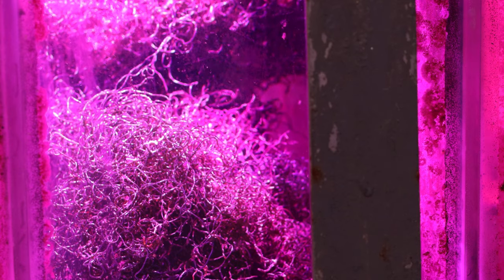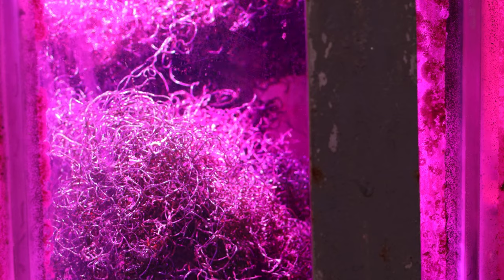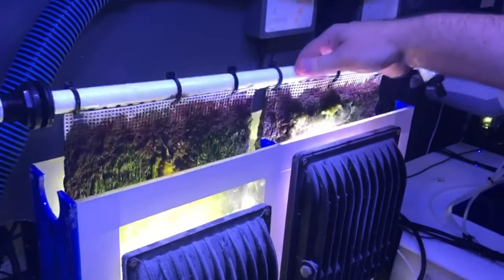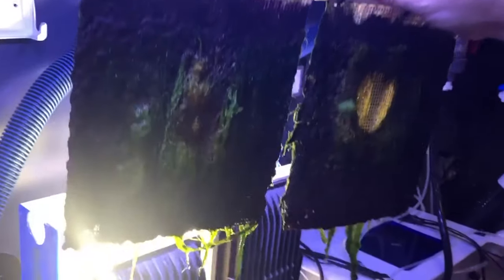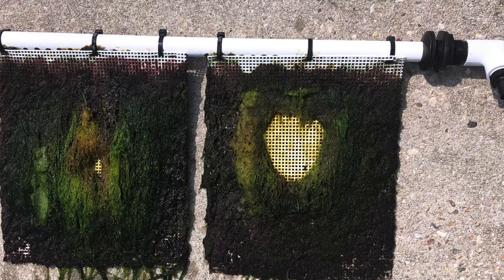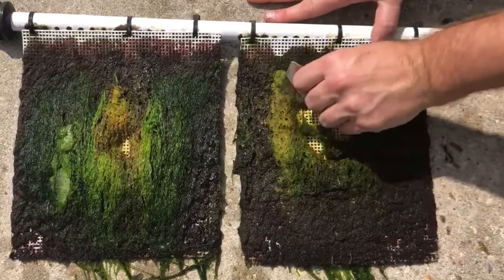For more details about refugium, you can check the video I made earlier — the URL is in the description below. Algae scrubbers operate on a similar concept to the refugium, except that they rely on a different type of algae. Water flows through colonies of microalgae inside a scrubber chamber. The microalgae removes nitrate. Like refugium, it's important to harvest the algae to physically remove the nitrogen from the aquarium.